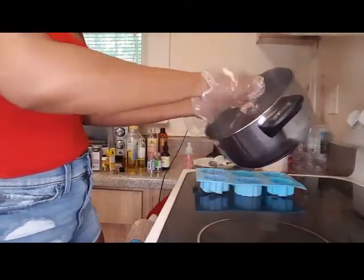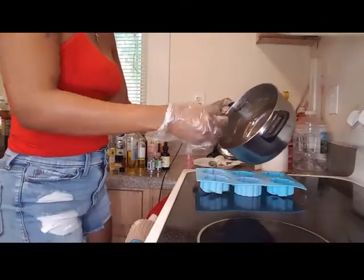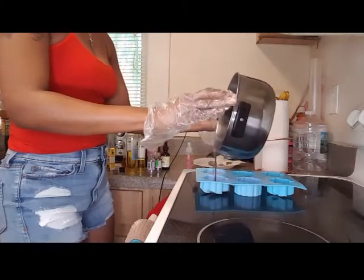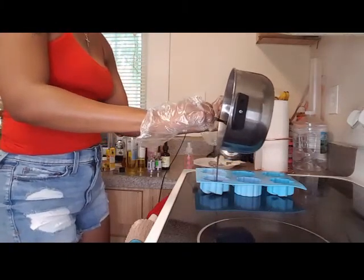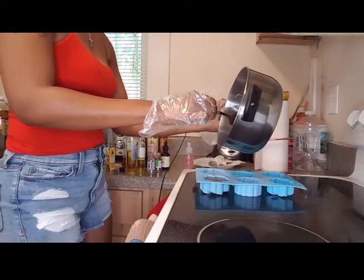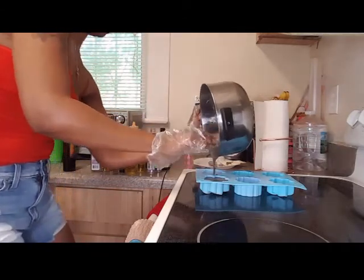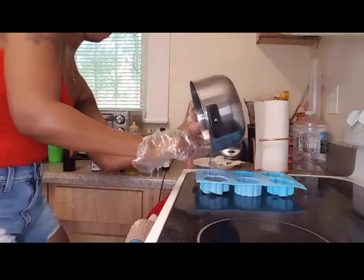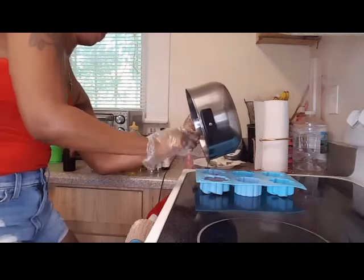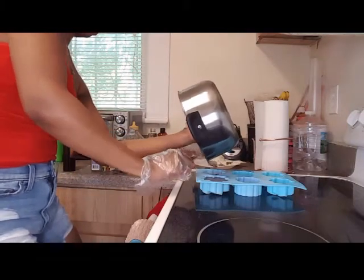Pour it into the mold while it's hot, because as soon as it starts to cool down it's going to start to form into a soap. You have to put it in there while it's hot so it can mold. Molding doesn't take long — in about two hours it will be ready. This is going to give me two soaps, so you have to work fast because it starts to harden real fast.